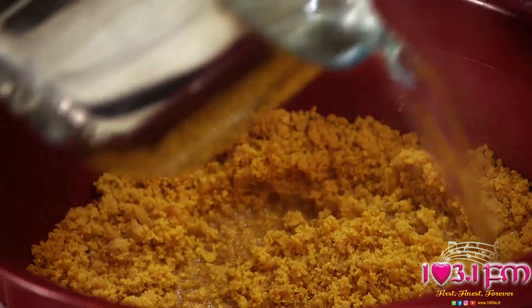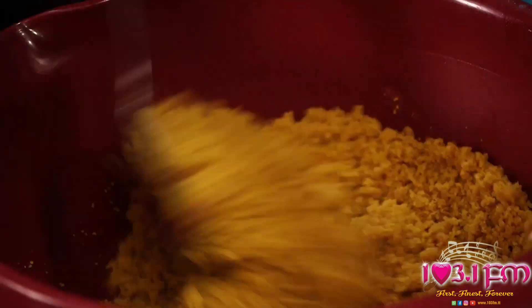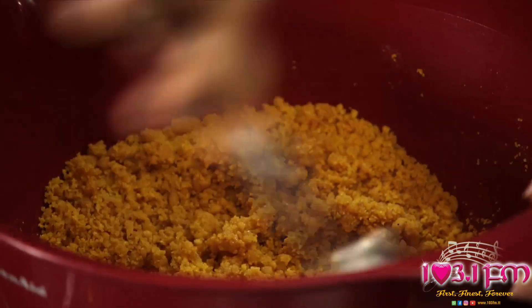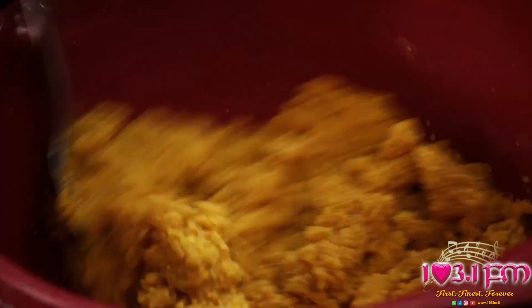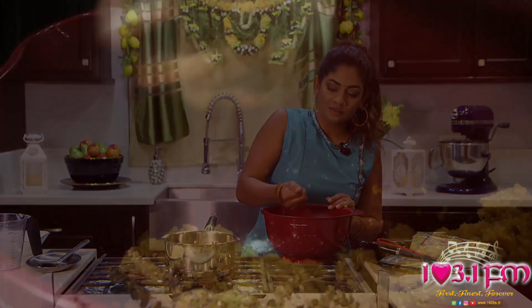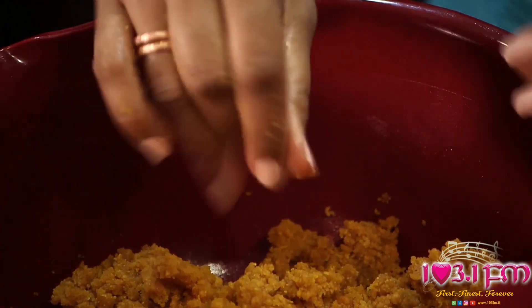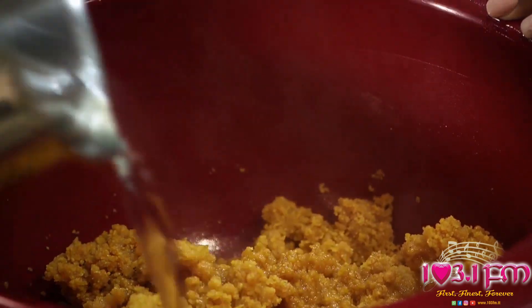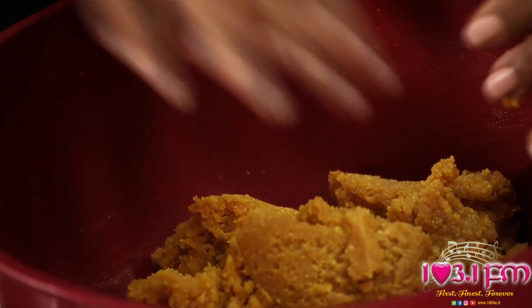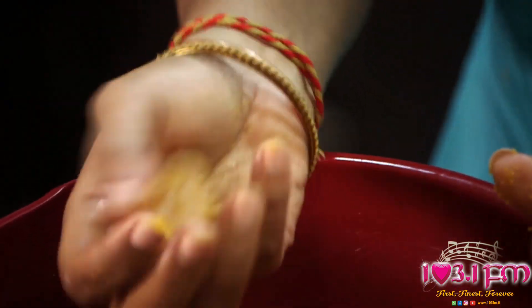Pour just a little at a time and set the rest aside. Using your spoon or spatula, you just want to turn it. I'm going to just test it out — my ladu mix is actually holding together nicely, but I feel like I could add just a little bit more of my syrup. Next, you want to start rolling your ladu into whatever size ball you wish.